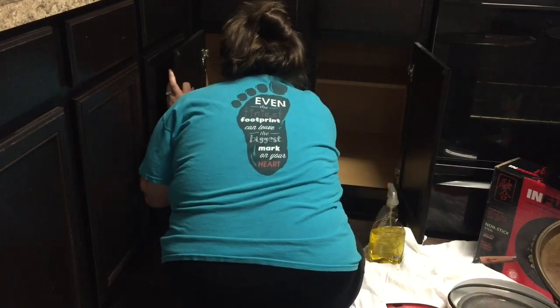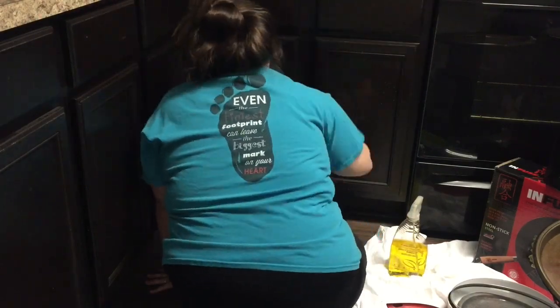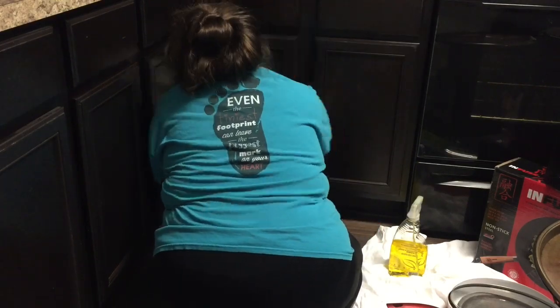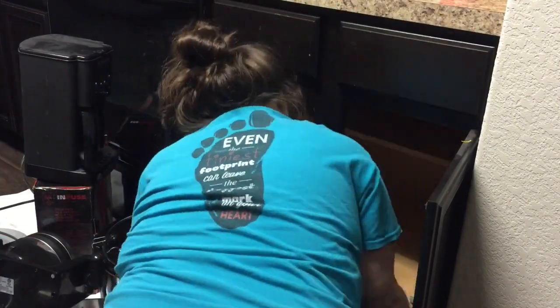How often do y'all clean your cabinets out? We've only ever lived in apartments before this and never lived anywhere more than a year, so it's never something I really thought about needing to do. But now that we own a home, I guess that's something you kind of need to do regularly. So let me know in the comments down below how often do y'all clean out your cabinets and actually wipe everything down.